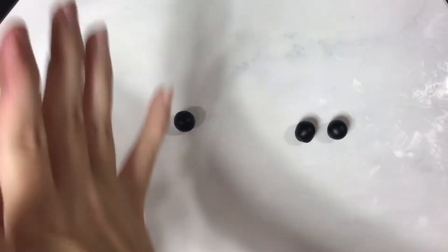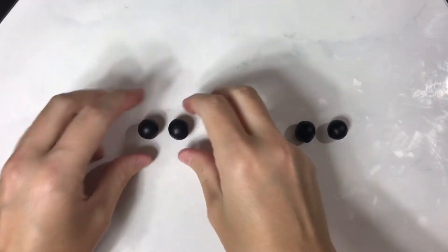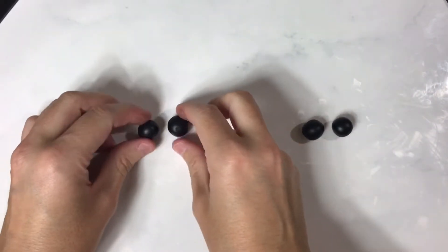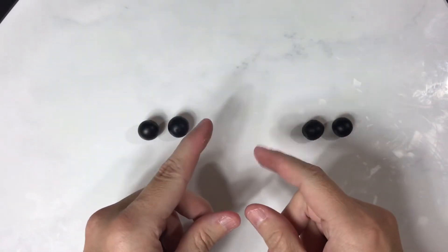I do the same thing with my horns on the face — I'll cut them in half, that way I know that both horns when they're coming out are going to be the same size.